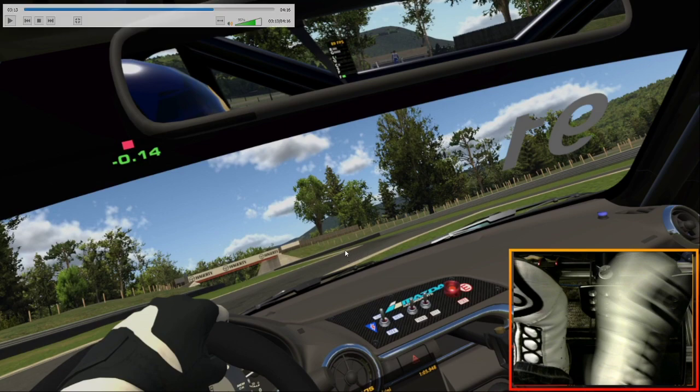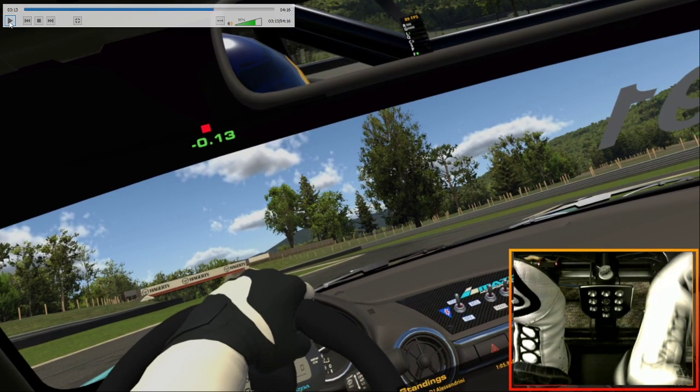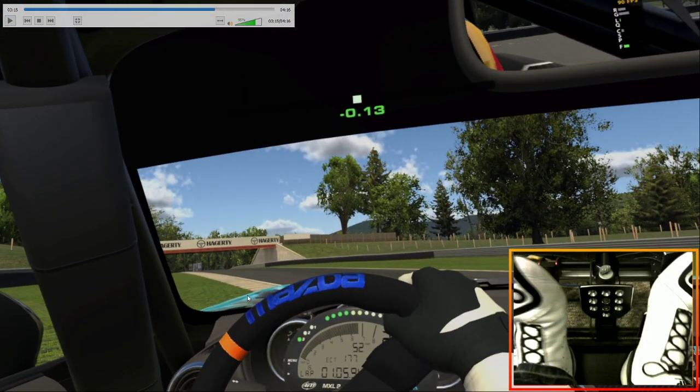So err on the side of caution when it comes to this off-track. The one on the right here you can actually dip the right tires in the grass a little bit, but the one on the left here you can't really touch the grass at all. I almost wish they put a sausage curb there just so I know where it is — it's not there on the real track, I get it.